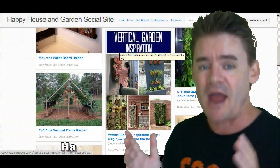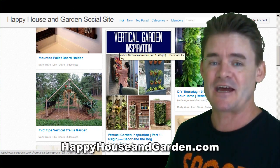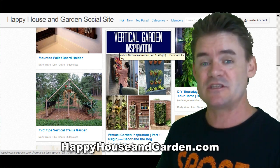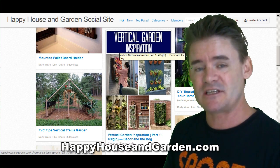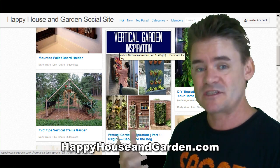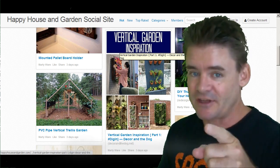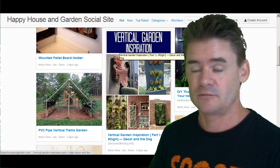I'm Marty Ware from happyhouseandgarden.com. Thank you so much for coming to check out this video. I'll see you over at Happy House and Garden where you can see lots more cool ideas and content just like this. You can join in too — there's a members area where you can make your own boards and your own content right there. Happy gardening! And don't forget to subscribe.